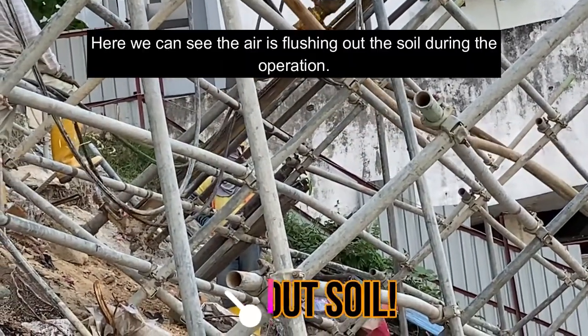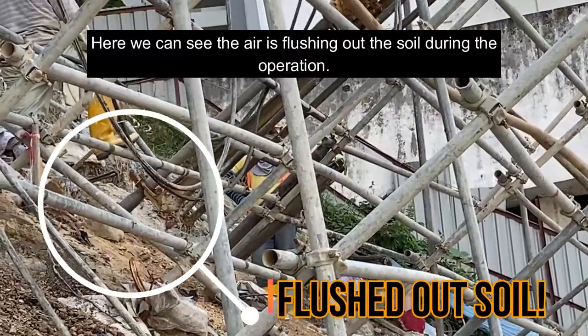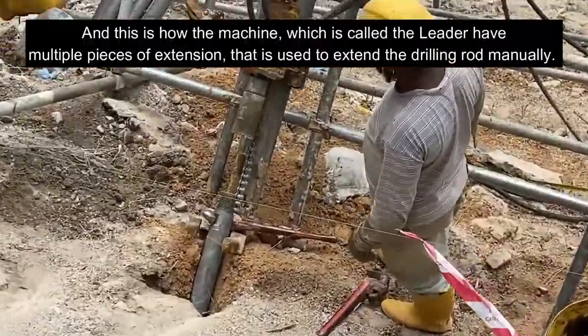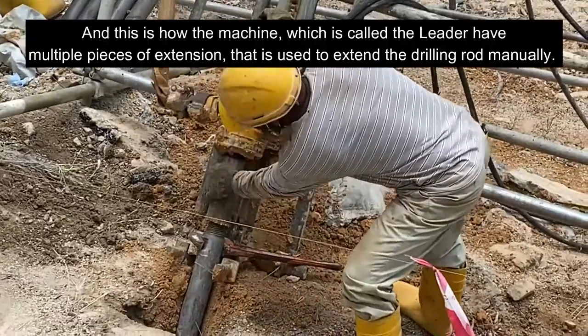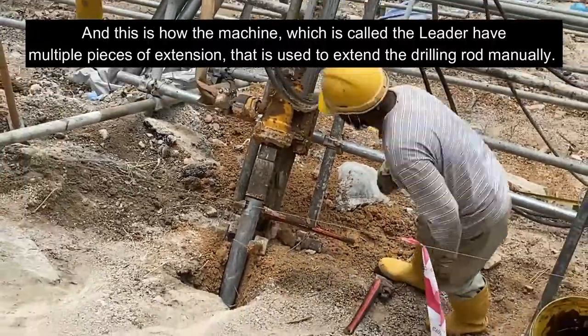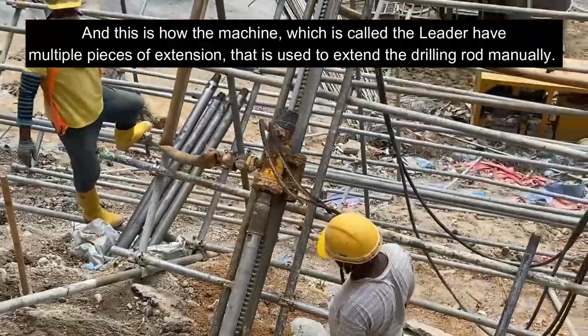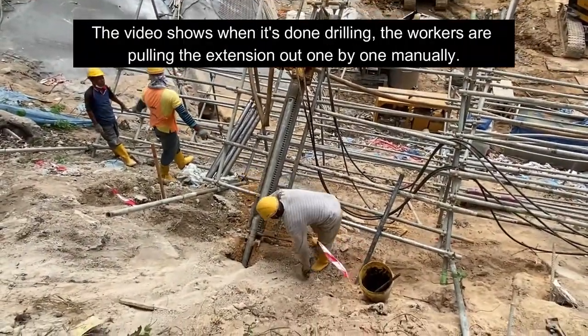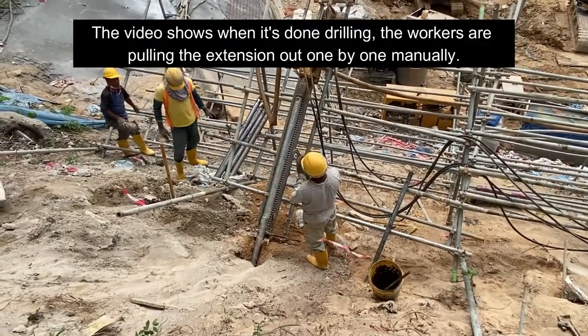Here we can see that the air is flushing out the soil during the operation. And this is how the machine, which is called the leader, has multiple pieces of extension that is used to extend the drilling rod manually. The video shows when it's done drilling, the workers are pulling the extensions out one by one manually.